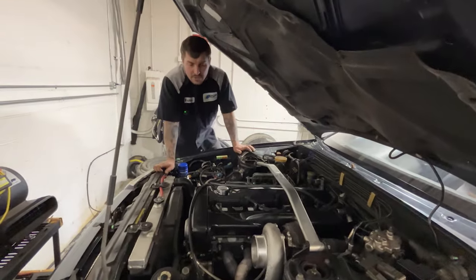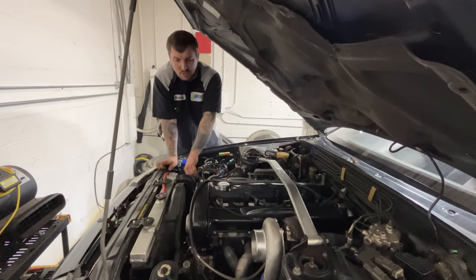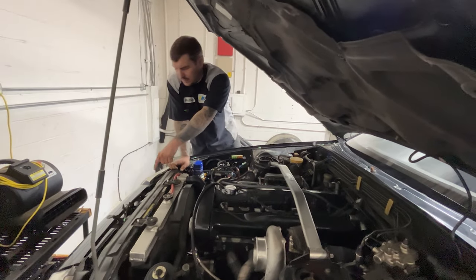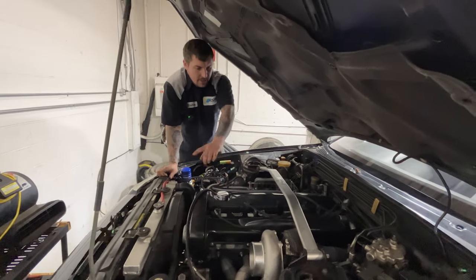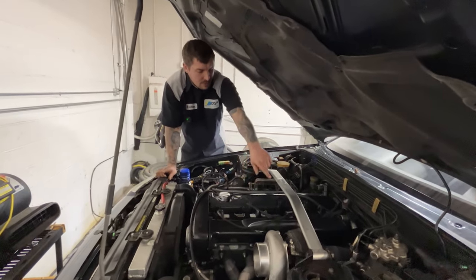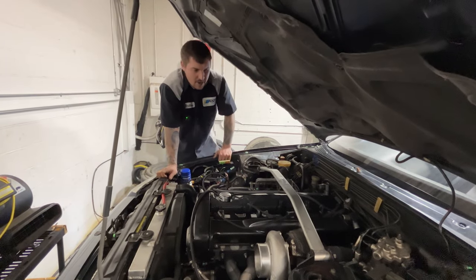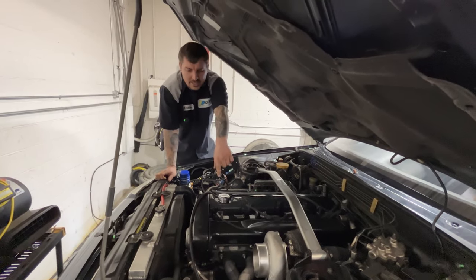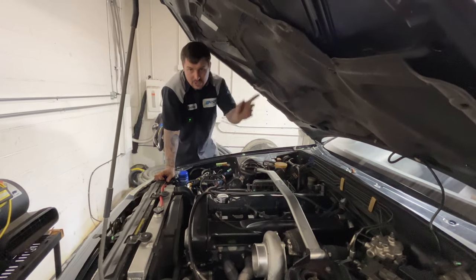We got built RB26, GTX 35A2R, HKS blow off valve, Greddy radiator, and Mishimoto intercooler, full Radium coil packs and rails, Injector Dynamics 1700s, E85, built motor — pretty sure it's got Manley internals, HKS 268 camshafts and ECU Masters, tuned by Josh.